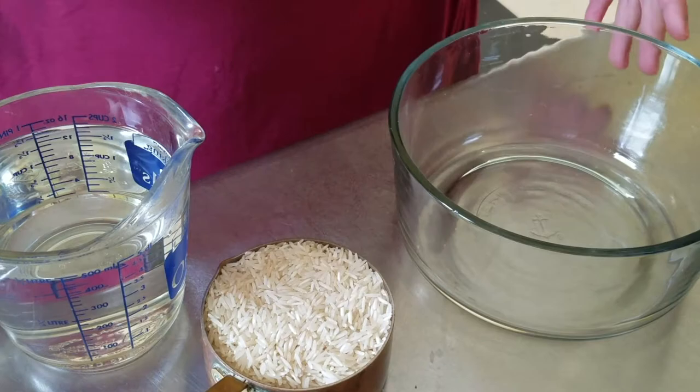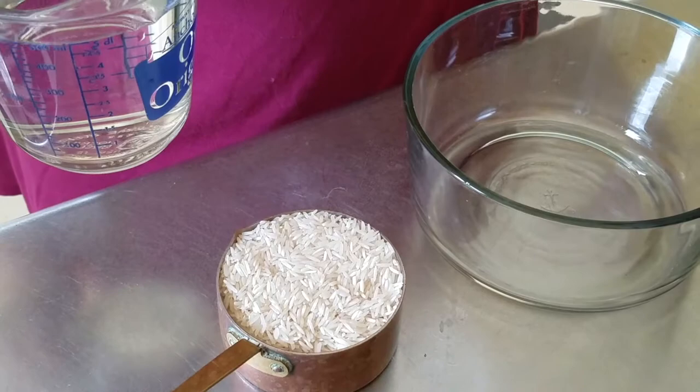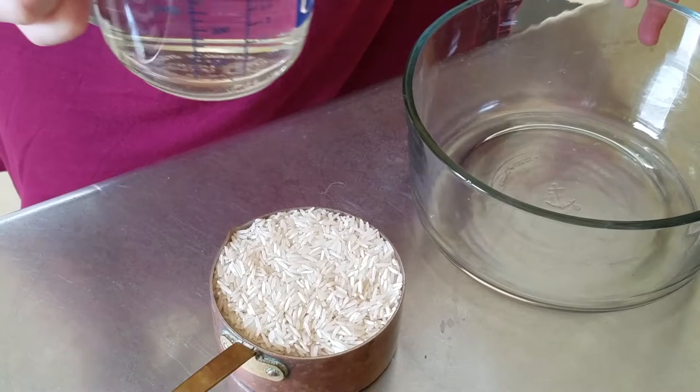For the first step of culturing our lactobacilli, we're going to make a rice wash. This is just going to be a water wash that's going to extract some of the starch from the rice so that we can grow some mixed bacteria.